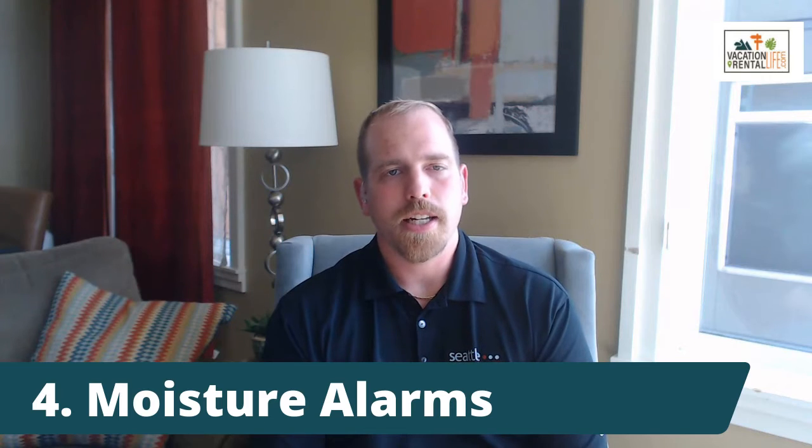Next up, and this goes hand in hand with the hot water tank: consider placing moisture alarms throughout your property. These are little devices that have metal contacts on the bottom, so if they detect any moisture they start making a noise. This can be your first line of defense — if you have a failure under your sink or at your hot water tank, it'll alert you before it gets really bad. I recommend putting these under sinks and behind toilets.